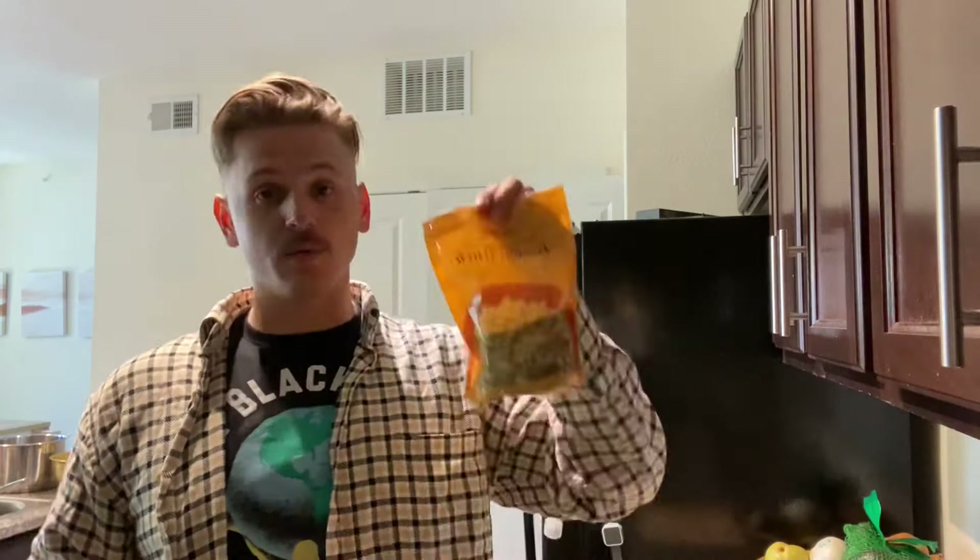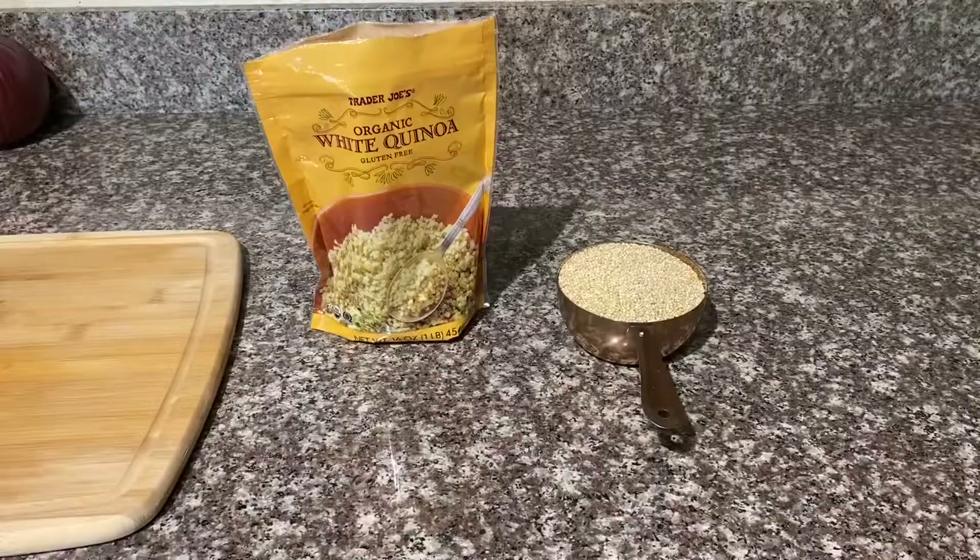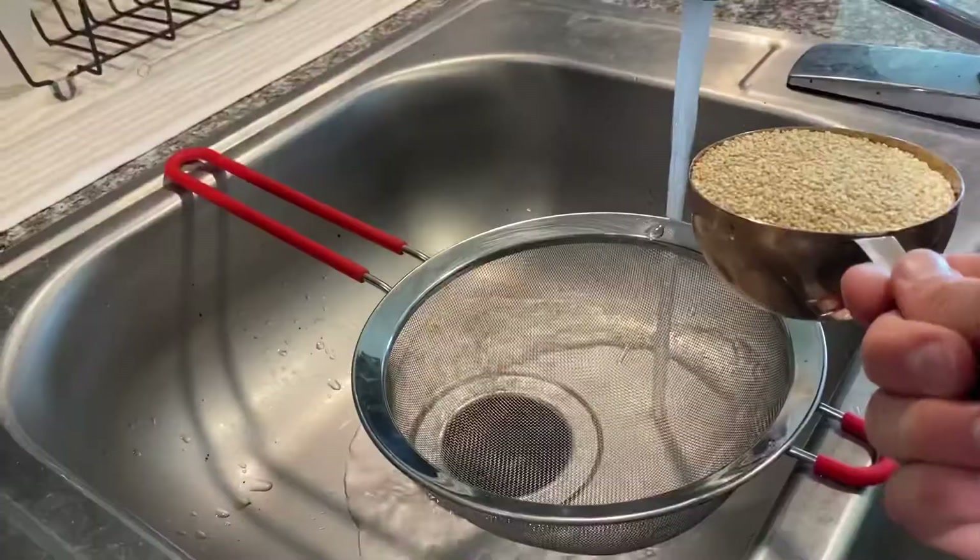For the sake of saving time, the first thing we want to do is to wash our cup of quinoa in a mesh strainer. After you wash the quinoa, you want to make sure to put your quinoa in a small saucepan with a cup and a half of water and let that soak for approximately 10 minutes.